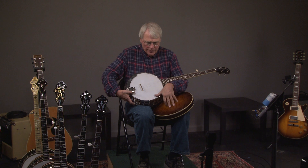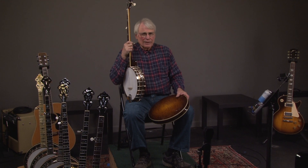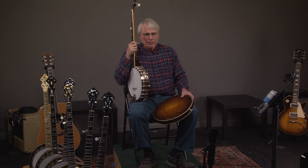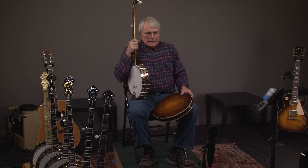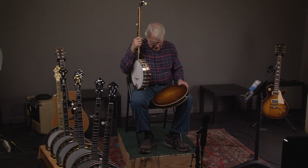What we have is a superior instrument that you can buy somewhere in cost between a Gibson banjo and your kind of beginner starter banjo. This is a way to move up, and if you really stick with it, then you can spend a bunch of money later on — hopefully with us.